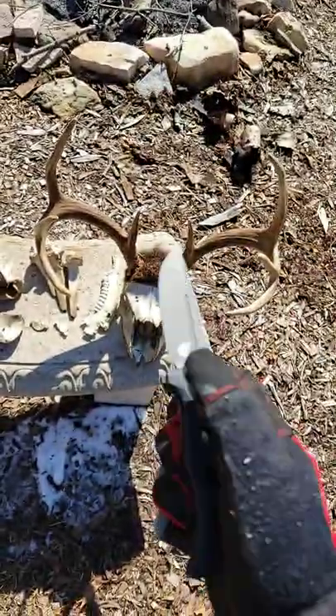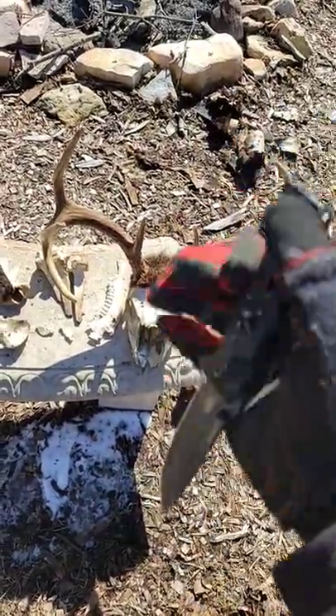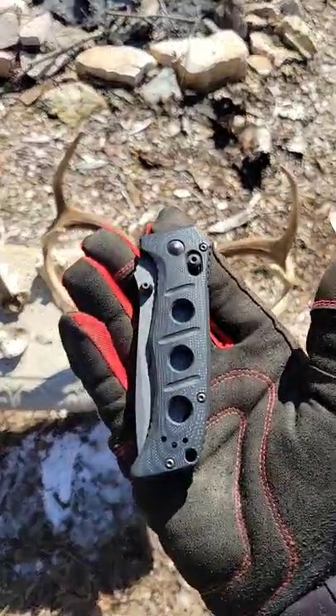It's just a great knife overall. Very easy to deploy, very easy to close, even with gloved hands. Comfortable in the reverse grip, like I said. Yeah, hits all the marks for me. Thanks for watching.